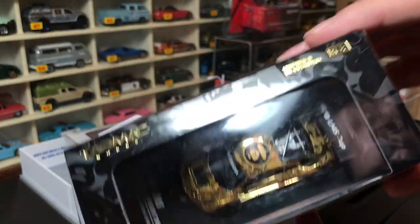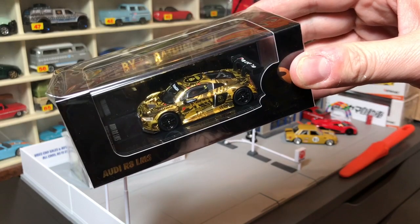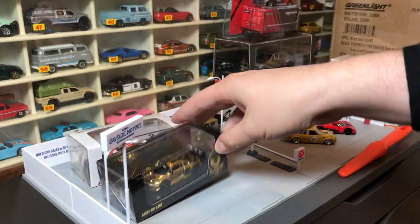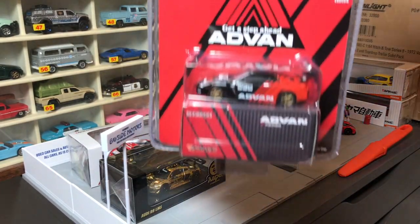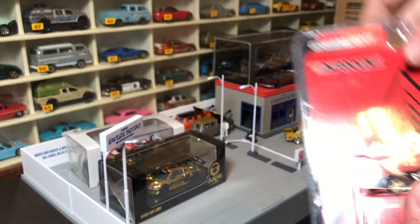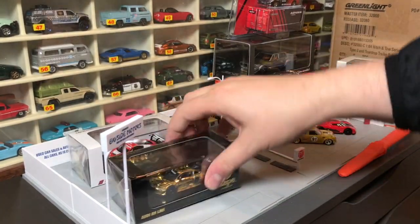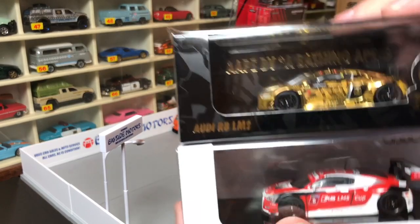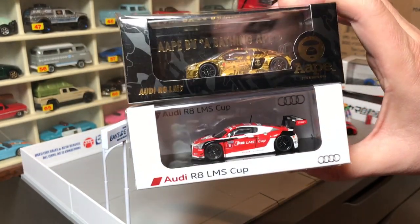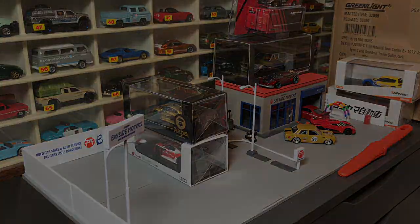That is awesome. I think Tarmac is going to be a player with models like that. Looks great — great choice with the black background. So that's Tarmac. There's their joint venture with Greenlight on the Nissan GT-R, and then here are their own models: the Hondas in Spoon livery, and these two great Audi R8 LMS Cup models. Beautiful, beautiful, beautiful. Got more to do — talk to you later, bye.